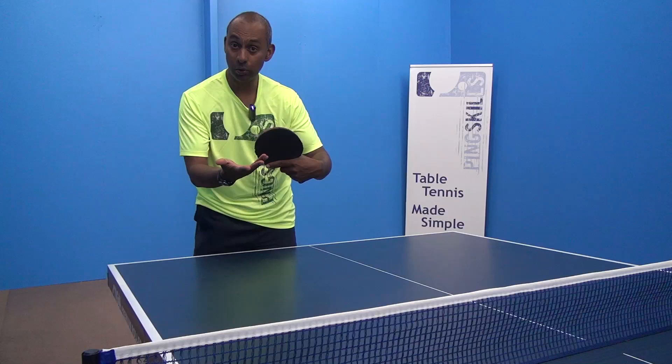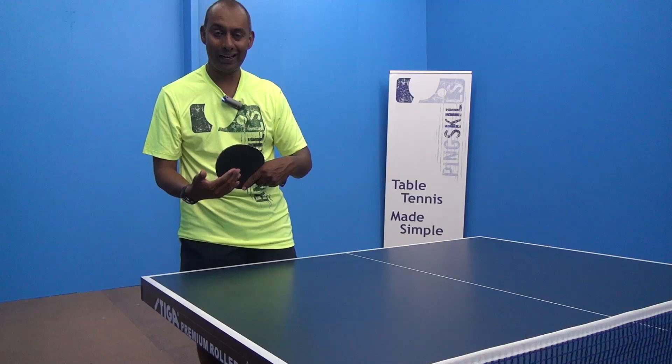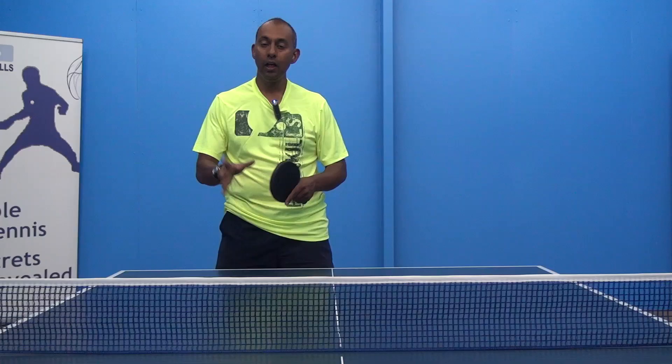Because the long pimple doesn't grip the ball, we don't need to open the face of the racquet too much. It's almost like doing a flat counter hit against the backspin ball. The backspin is coming in and we can just go straight through and up like we would in a normal counter hit.